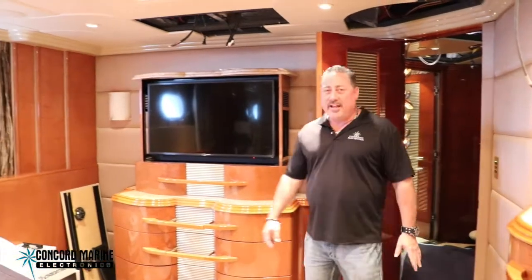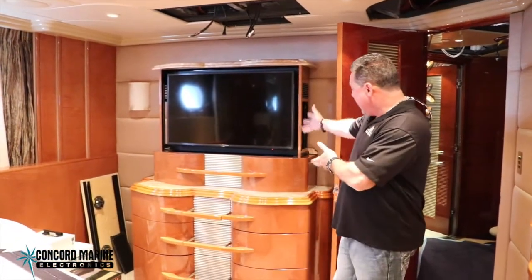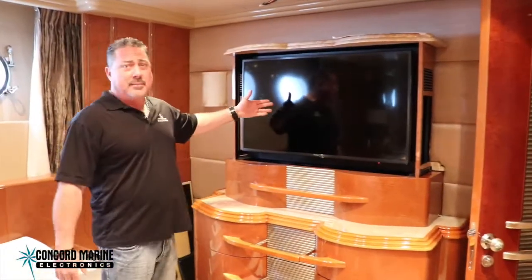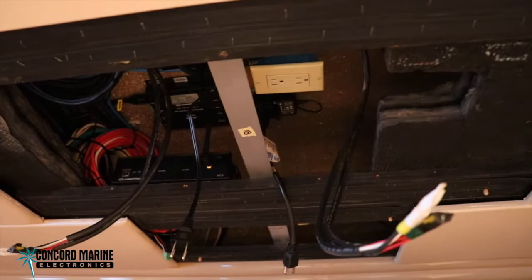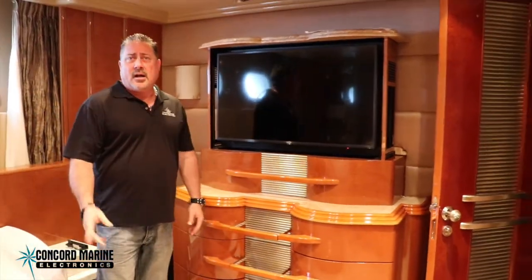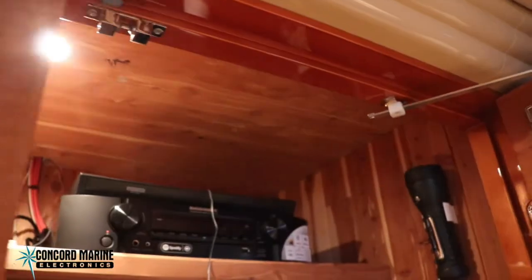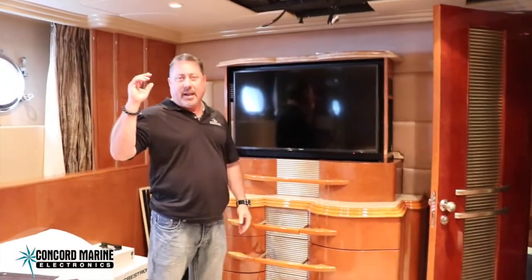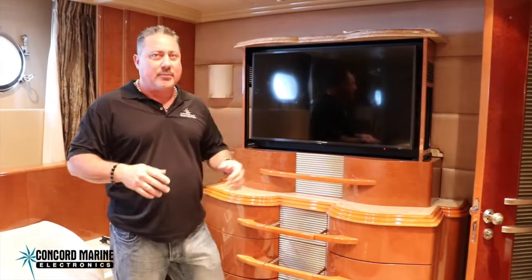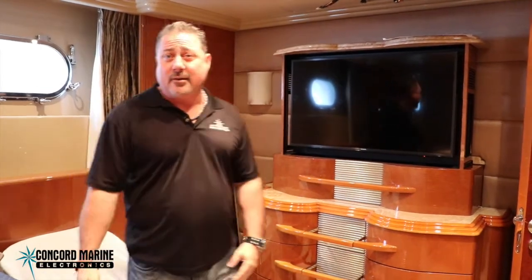Right now we're in the port aft VIP cabin. We've got a brand new Samsung TV here and once again, up inside the headliner, I've got the control system components — accessible if needed but not taking up room in a drawer. We've also got some components in the closet in this VIP cabin. All these wires started out in that rack in the back of the salon and have run here. It's going to be a fantastic upgrade, taking it from standard definition to digital high-definition with full switching and Crestron control.